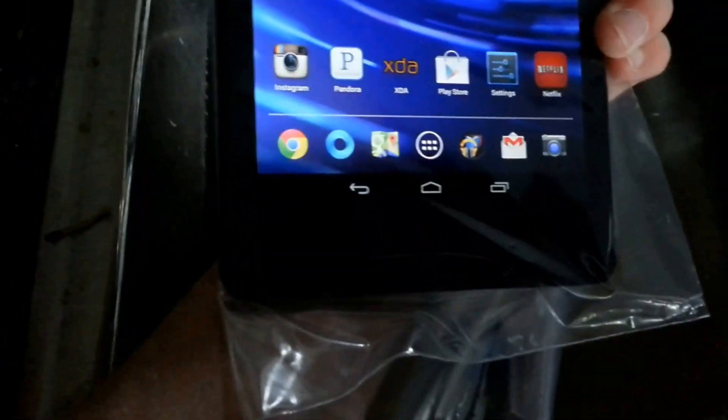All right, so enough talking. Let's go and test it out. Okay, so we're in here at the sink now. Oh, I just dropped my Nexus. That's fantastic. It appears to have survived the impact — that's the first test. Anyway, I'll go ahead and set up the video camera on the Nexus to record as I place it in the water.